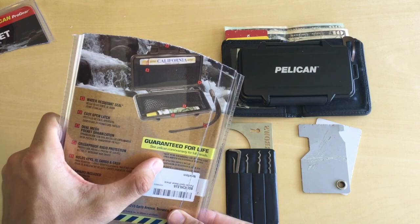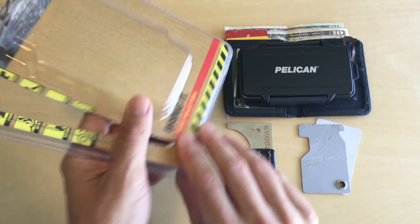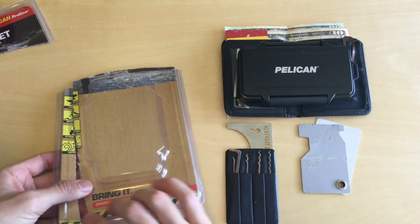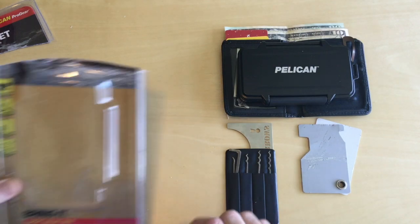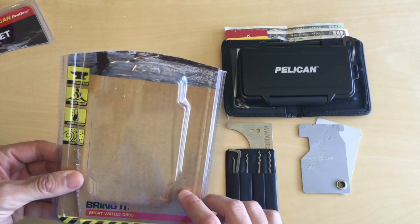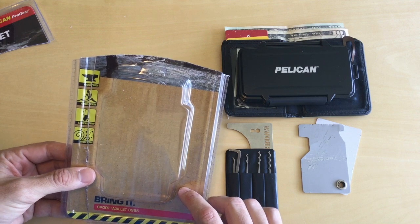Right here: 'Not for swimming or diving use — IP54 water resistant rating.' So not a huge deal, I don't plan on diving with it, but if it's Pelican, usually that name is synonymous with bomb proof and everything proof. Extreme temp — that's good in Florida. Dust proof — don't really care.